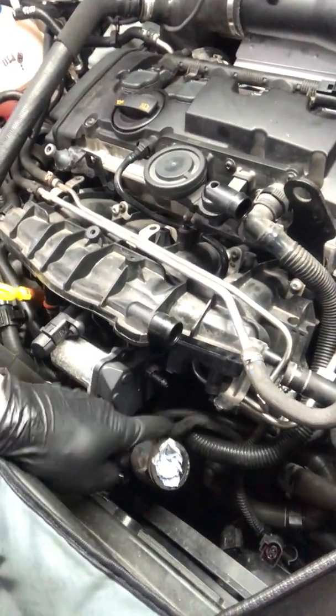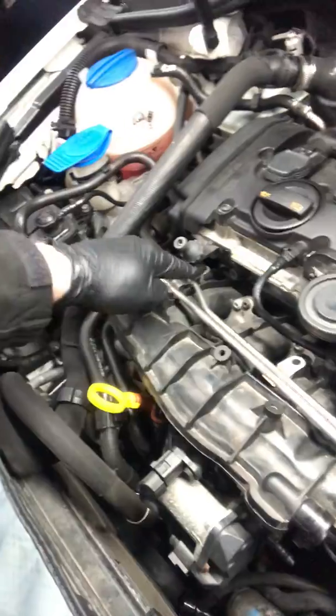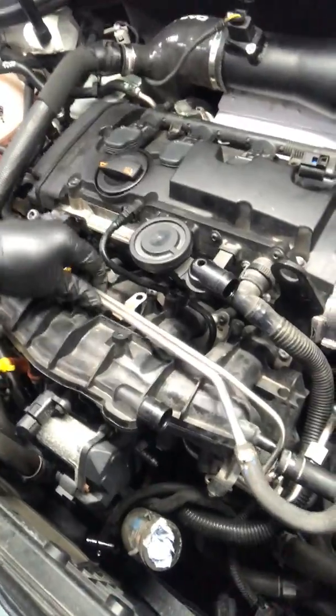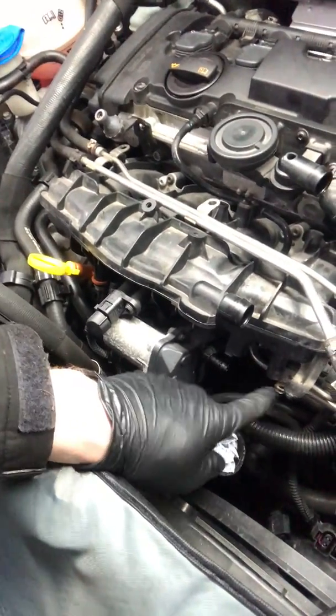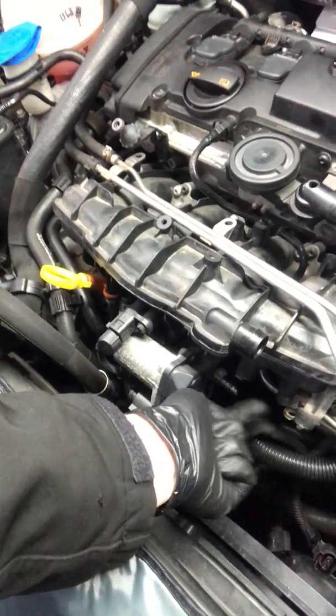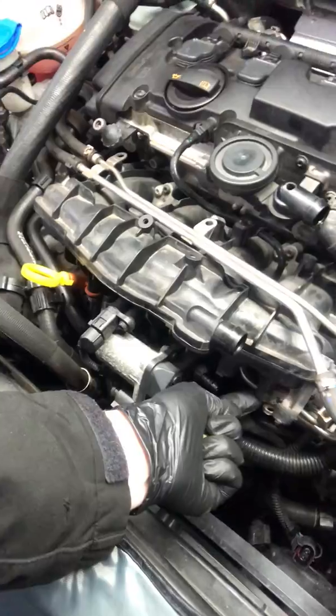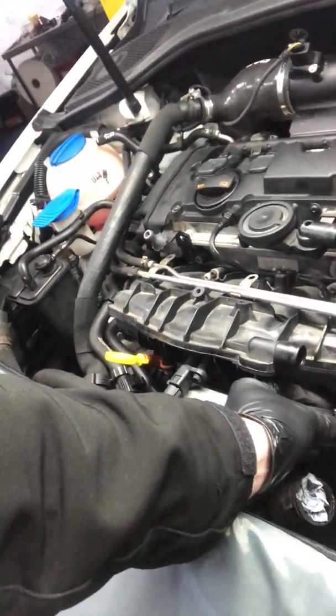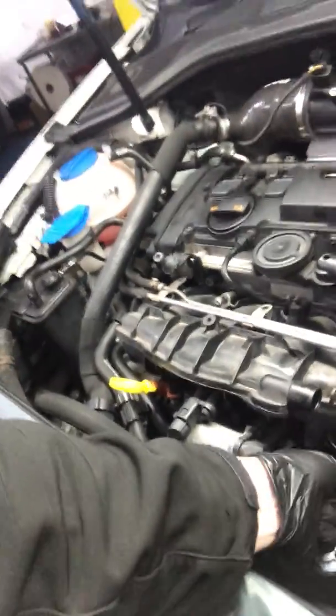Divert valve off, giving you some access around here. Loosen these T30s — you'll need quite a shallow one to get to that one, or take the PCV valve off. This T is nice and loose. There are two 10 mils that go upwards here that take your divert valve bracket off. After that you'll need a 4 mil socket to remove these little ends — get those two off and out the way. Then the bracket's loose and those high pressure pipes are then moveable.